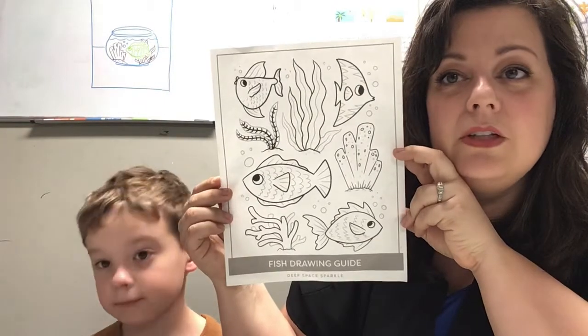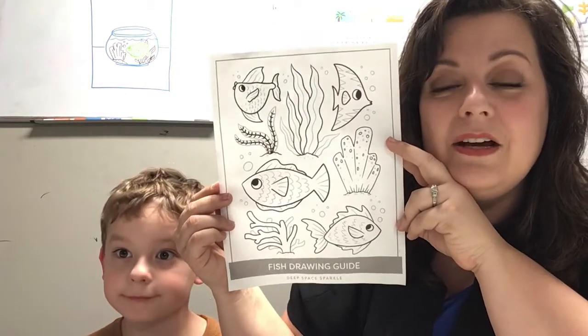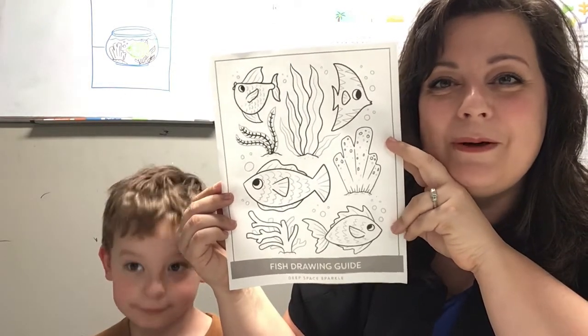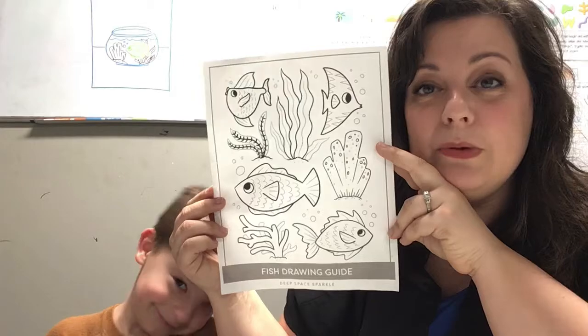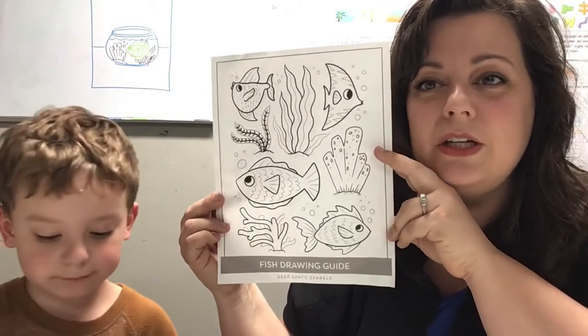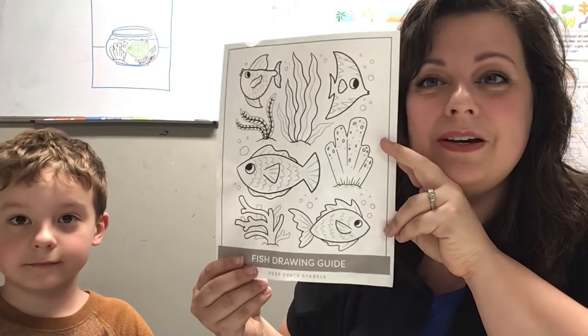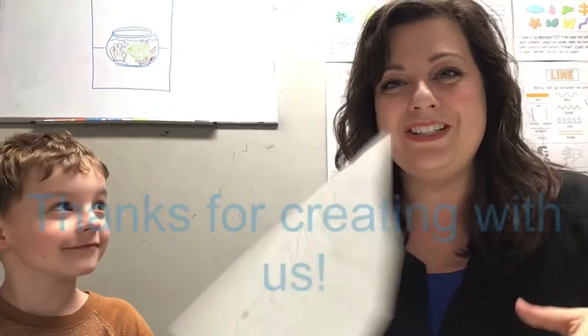There should be some color sheets in your packet. If you want to color this sheet when you're done, feel free. You could even cut them out and create a cut and paste scene on a whole other piece of paper. Have permission from your parents to use your scissors, or make sure that you don't have the really pointy ones — I don't want you to cut yourself. But have fun — cut and paste, color, and make a whole other artwork. We'll talk to you soon. Bye.